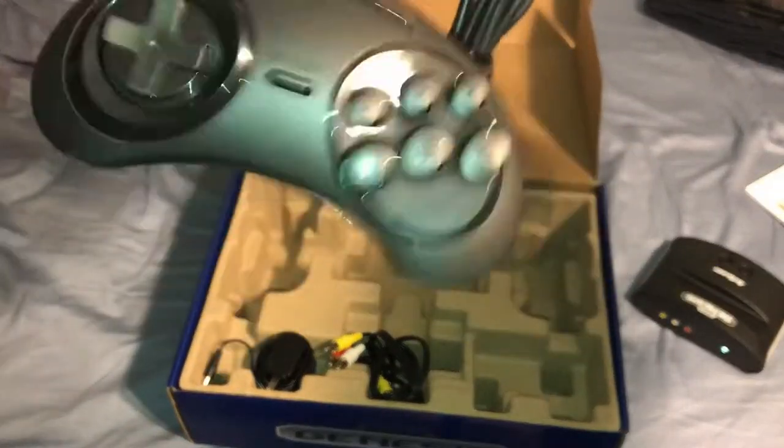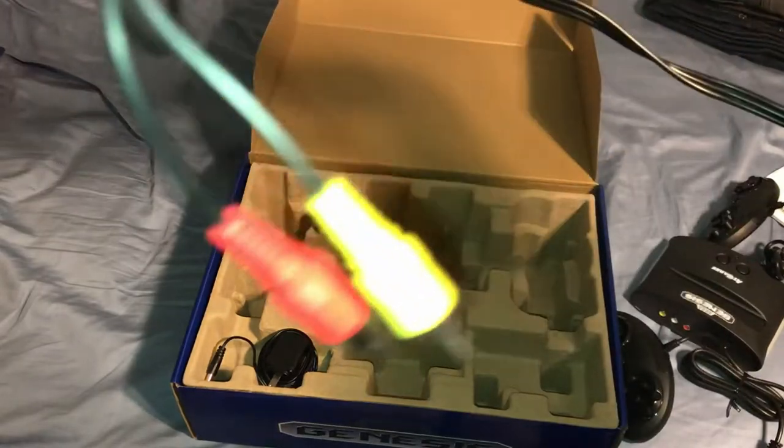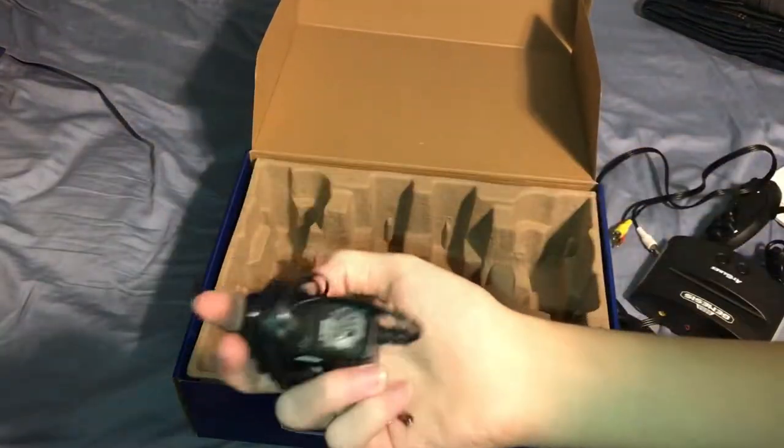Here's the other controller — same exact thing, no different at all. AV cable. The 25th anniversary edition only had mono audio. This has stereo, so that's pretty nice. And your AC adapter.